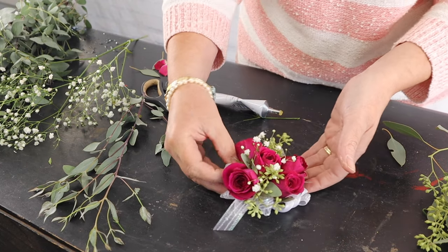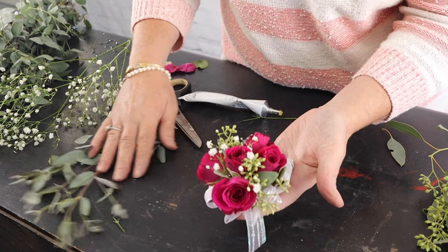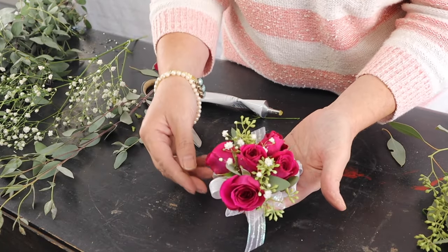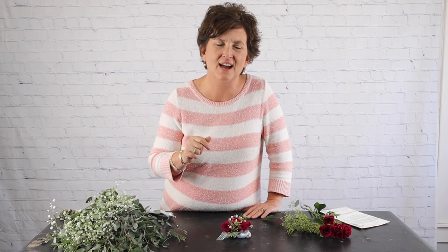And there is your little wrist corsage. These will be worn by the girls for the homecoming dance. Thank you so much for being here with us today. If you like this video, be sure to subscribe to our channel and go over to Facebook and follow our page there. We do videos every afternoon. I hope you have a wonderful day.